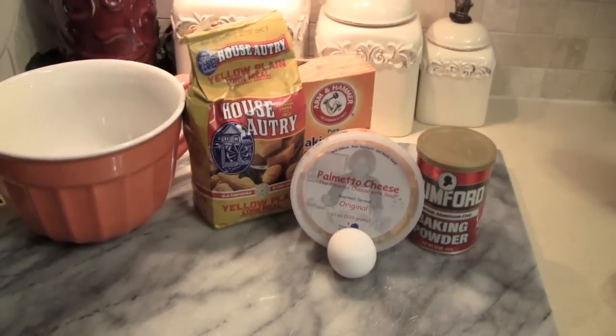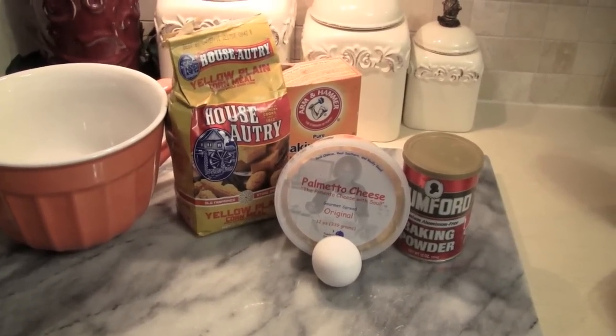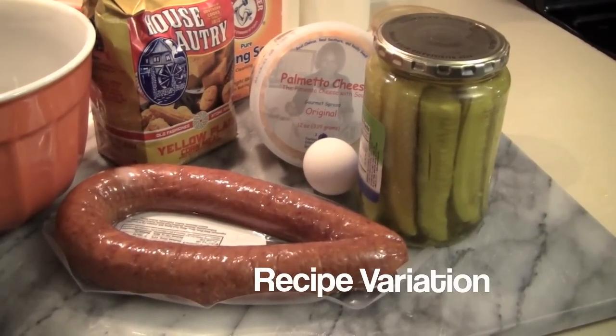For this recipe, you'll need Palmetto Cheese, an egg, baking powder, baking soda, cornmeal, flour, sugar, and some buttermilk. We're also going to add in some pickles and some smoked sausage.